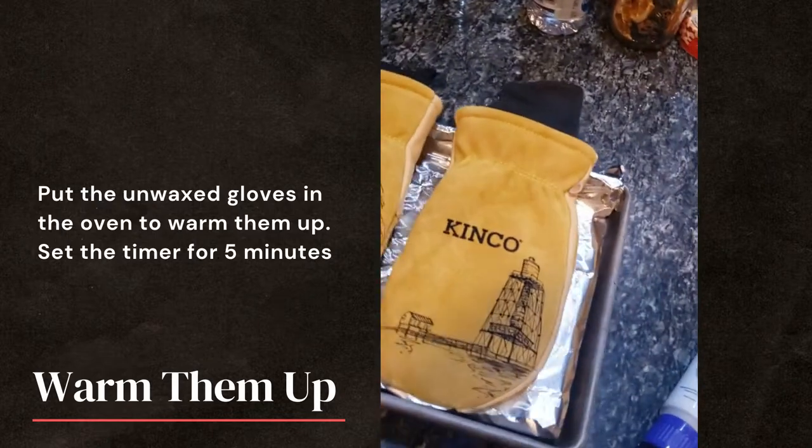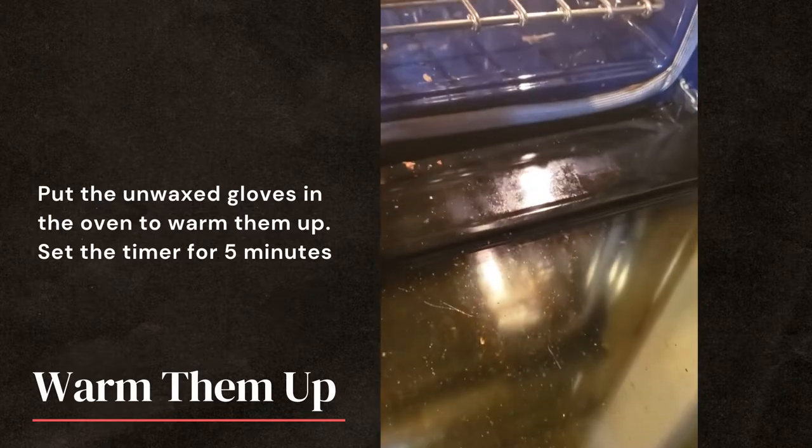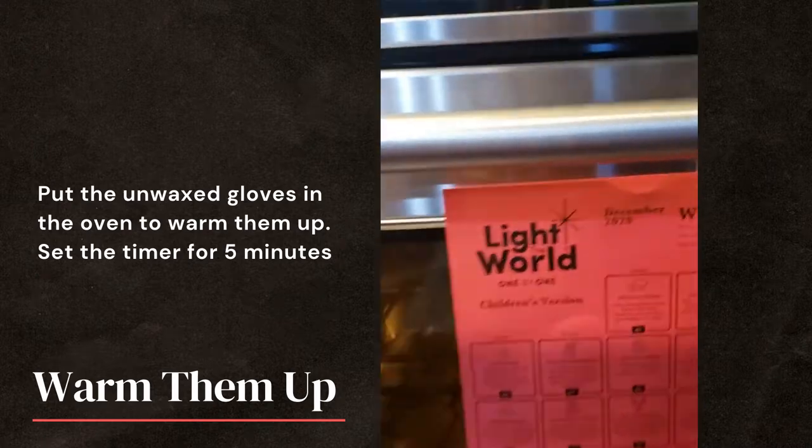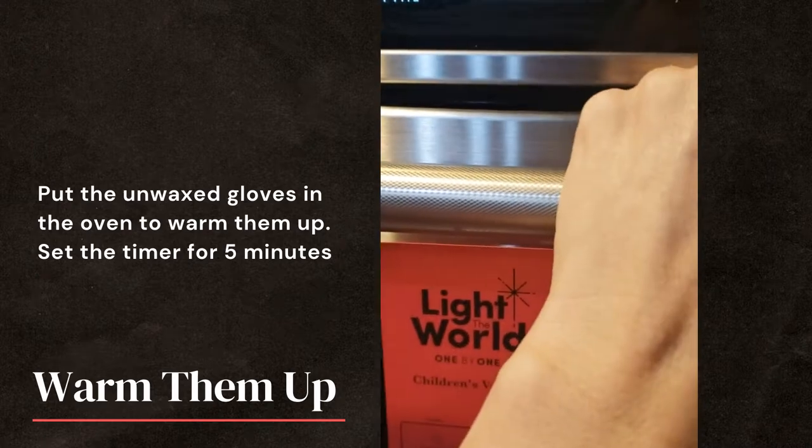Once it's got heat, I take the gloves and I just warm them up for about five minutes.